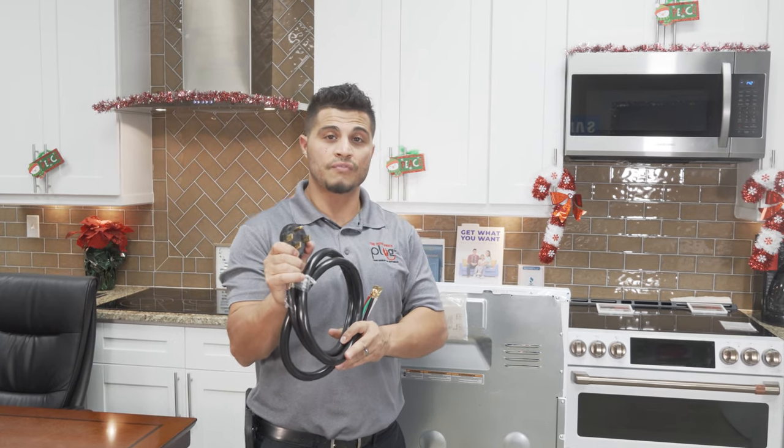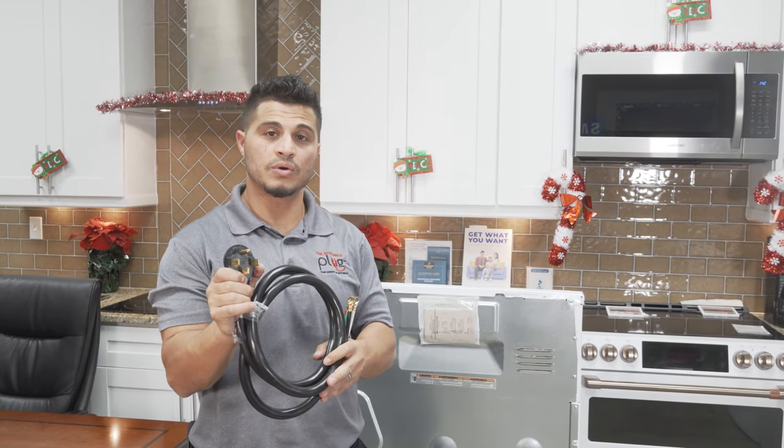Hey, what's up guys. Today I'm going to show you how to install a four prong range cord on an electric range.